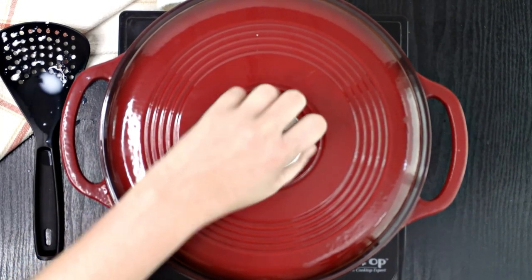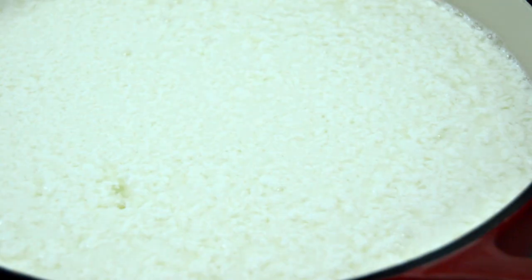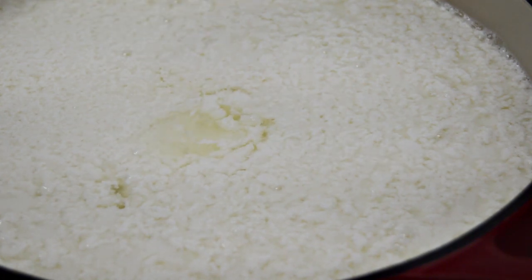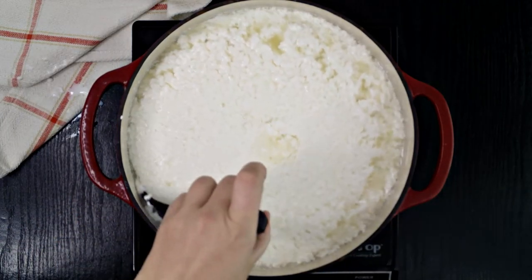Let the pot sit for 10 to 15 minutes. When you remove the lid you should be able to see partially formed curds floating in a yellowish liquid, also known as the whey. When the curds are ready to be drained, pressing a spoon into the center of the curds should leave an impression.